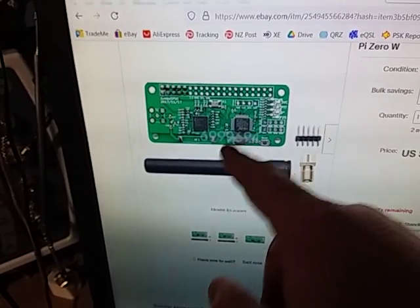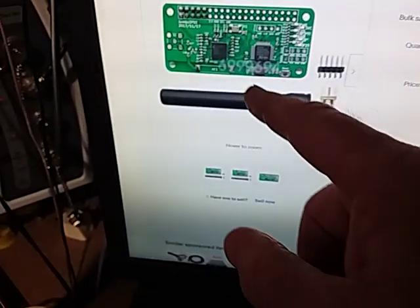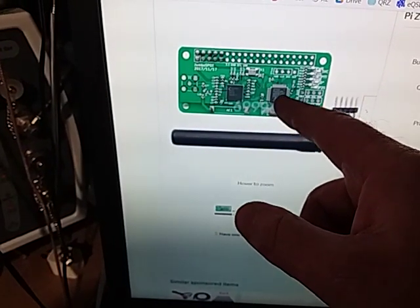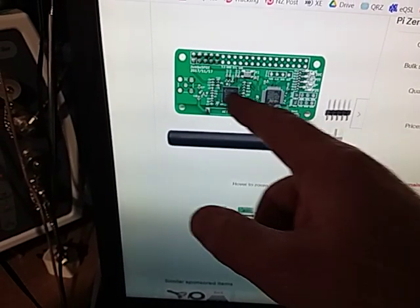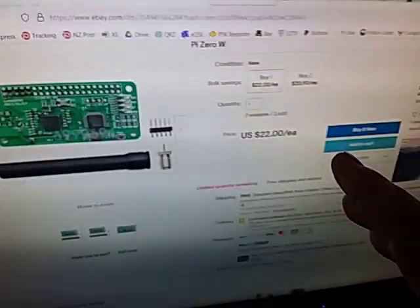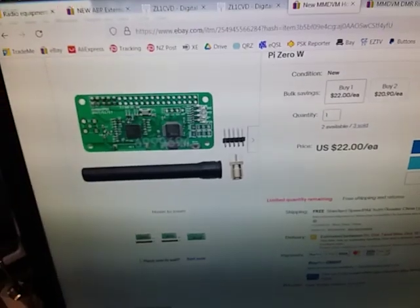Basically these devices consist of an MMDVM modem — this is the modem here — which has the radio chip and a DSP chip on it, as well as a microprocessor that talks to a Raspberry Pi. The chip on here does all the digital signal processing as well as the transceiver part all in one chip. The STM32 processor handles the DSP and the encoding onto the internet, as far as I'm aware. When I was looking on the internet I found all these MMDVM boards and it confused me.